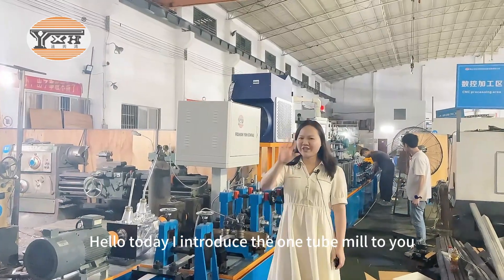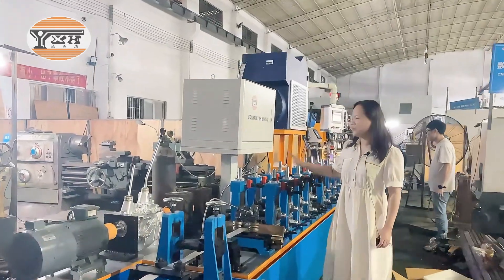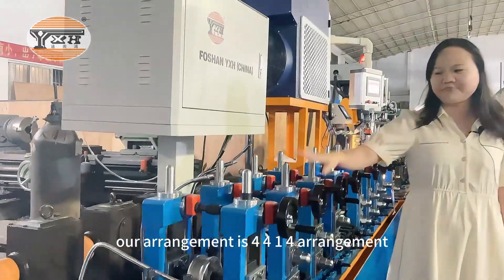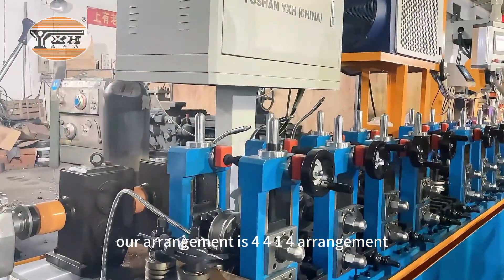Hello, today I introduce the one tube mill for you. This is for the laser tube mill. Our arrangement is 4-4-1-4 arrangement.